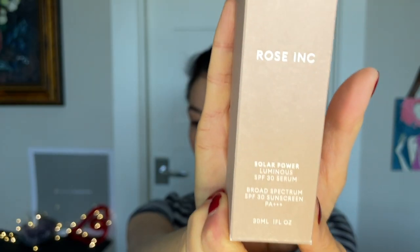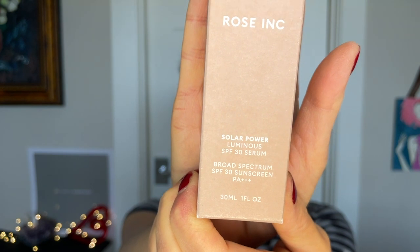I have some sunscreens and that's what we're going to start with because I am ready to start getting stuff on my face. My face is dry - I have on some vitamin C serum and some antioxidant serum, but I've had a full-blown cold. So if I put some sunscreen on and it shows some texture around my nose and upper lip, we're not going to blame the product. These are all first impressions. I got the Rose Ink Solar Power Luminous SPF 30 Serum, Broad Spectrum SPF 30 Sunscreen PA++++.